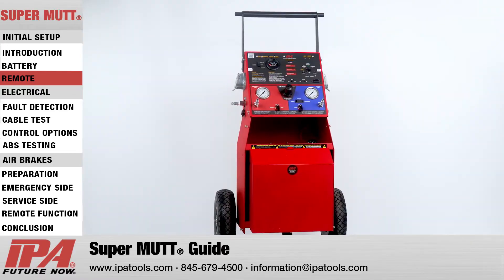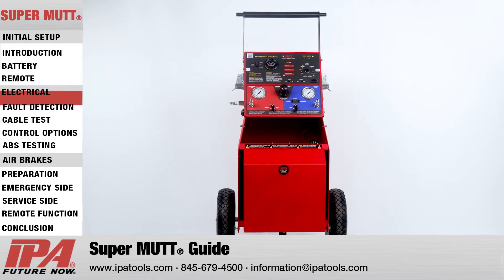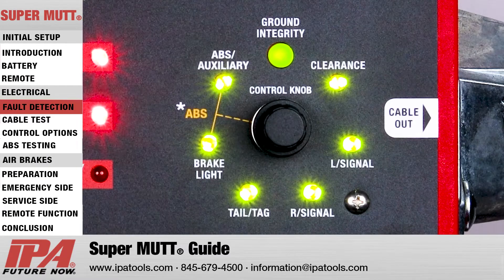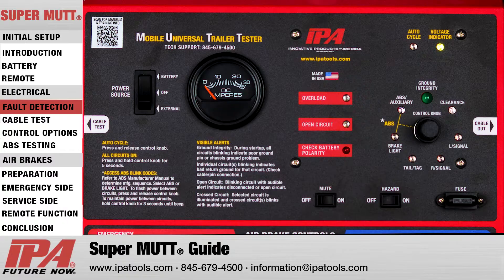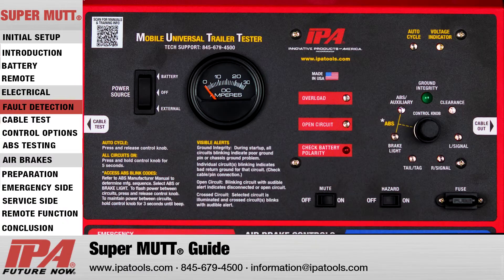Now that your MUT is set up, it is important to understand how the MUT's onboard microprocessor uses electrical diagnostics to automatically troubleshoot your trailer. Upon initial setup, the MUT must establish ground integrity to perform further tests. On healthy trailers, each light on the circuit selection panel will go out and the ground integrity light will remain solidly lit. However, if a ground issue is present, all circuits on the panel will blink and you will not be able to proceed. This feature will help you identify whether the trailer is wired for a pin ground, chassis ground, or both.